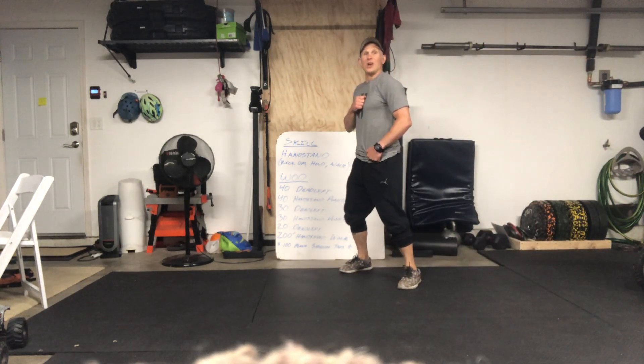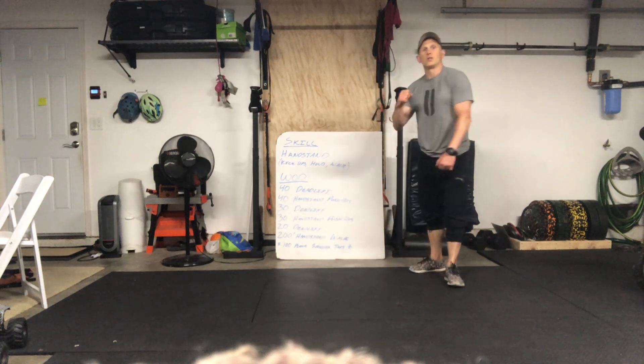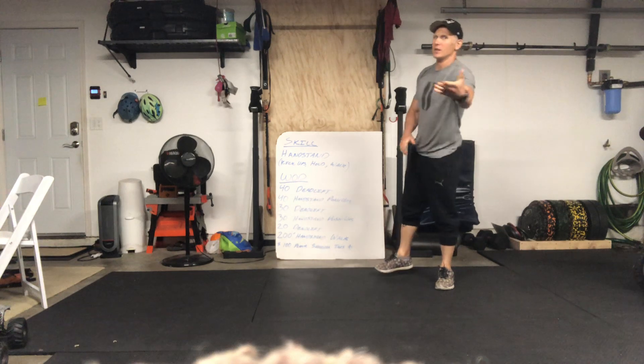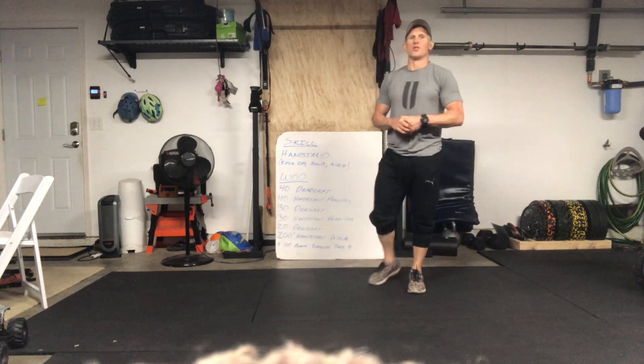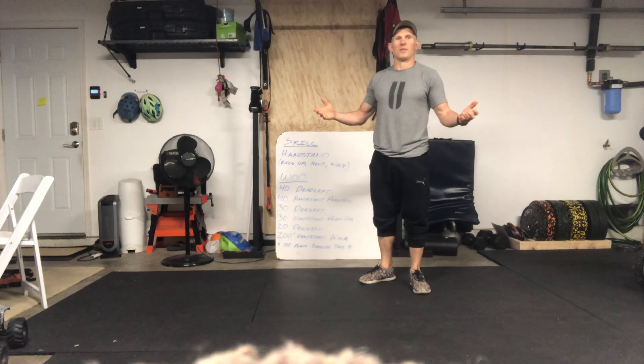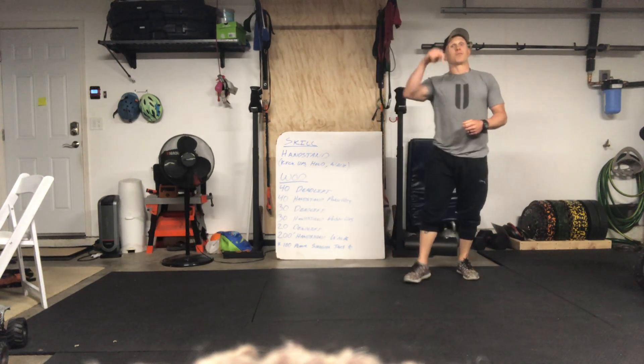Hey, how are you all doing out there? I am here to give you Tuesday's workout, and that's why you're here. I'm not sure where the workout is posted on Tribe — whether it's above or below me — but here I am to explain it.